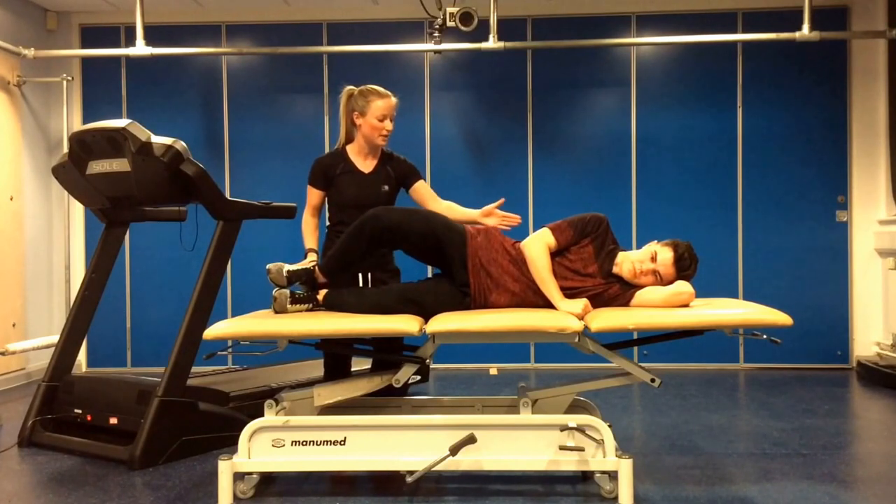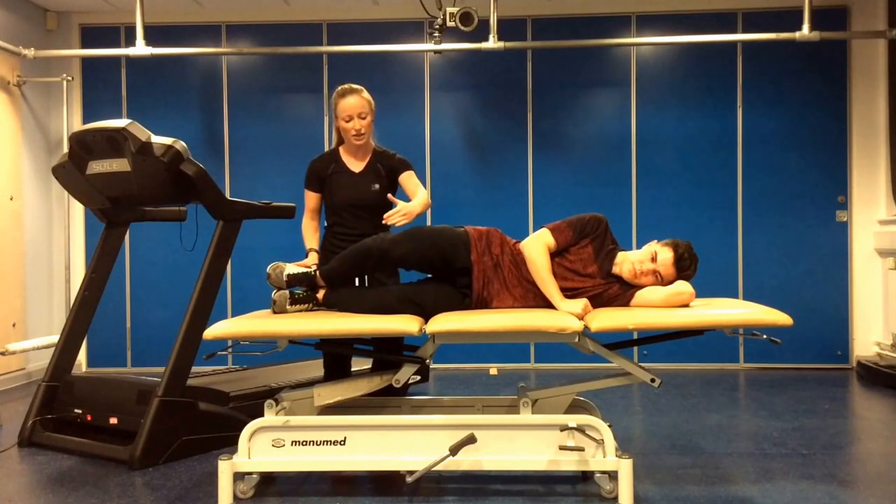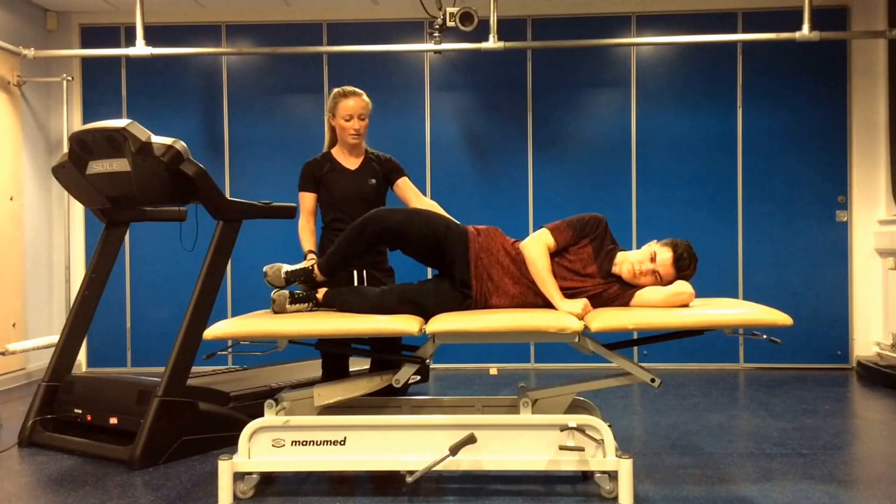What we need to make sure is that they're not rolling backwards with the pelvis, keeping that nice and in alignment and they're trying to get as much range as possible.